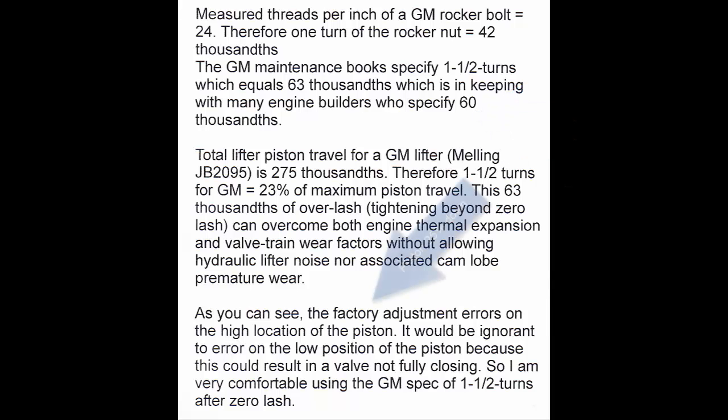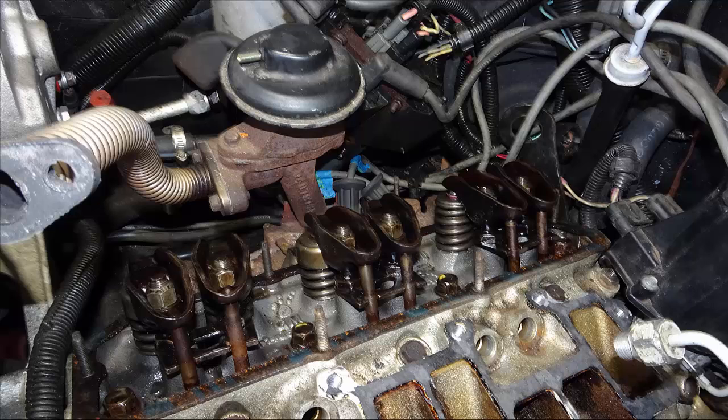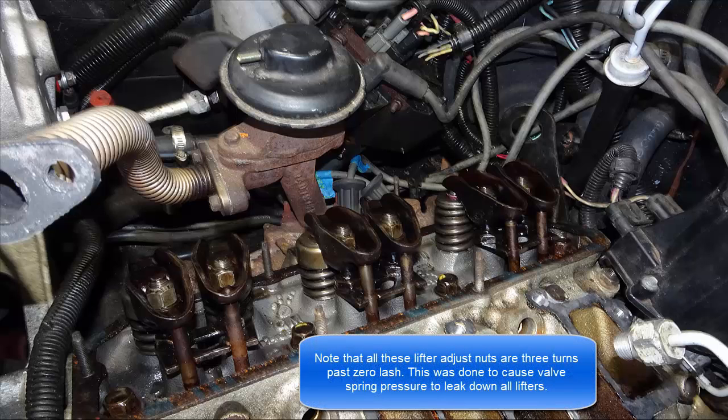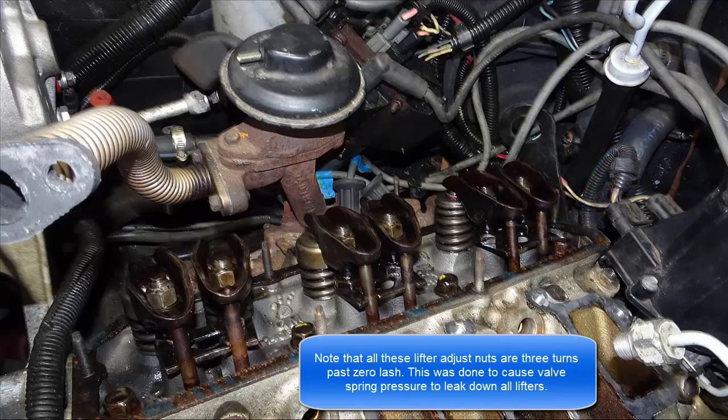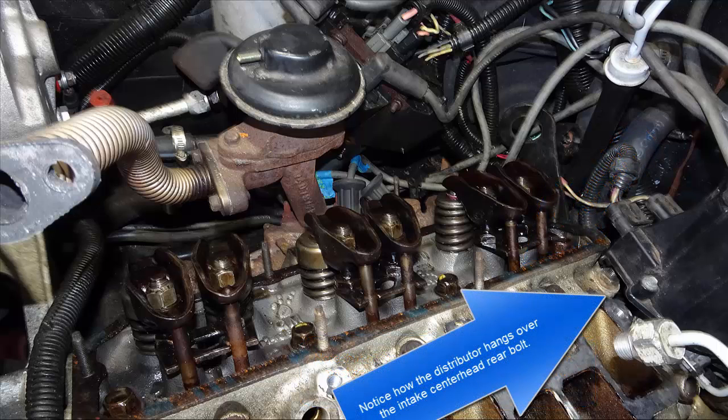Both specifications leave the piston at the top part of its travel, so you can never end up with a valve that doesn't fully close. As specified in this printout, the JB-2095 is the lifter we measured to find its maximum piston travel, which is 275 thousandths. After performing step 8A on the first page, we found that cylinder number 5 intake lifter would not leak down — it just stayed high all the time. We left full valve spring force on it for two days continuously, and it never leaked down.